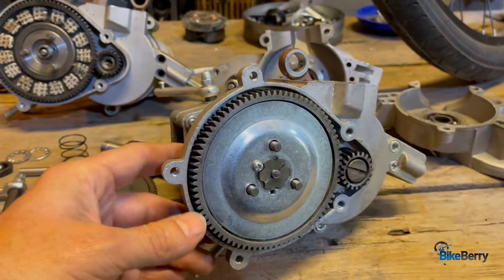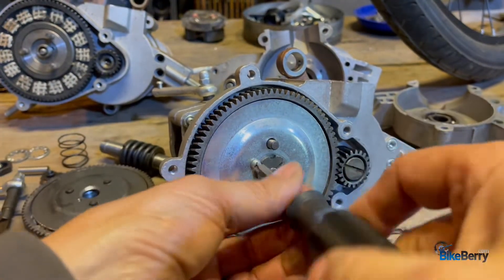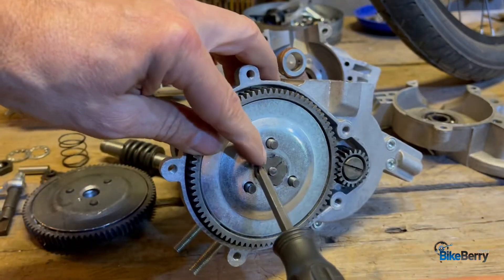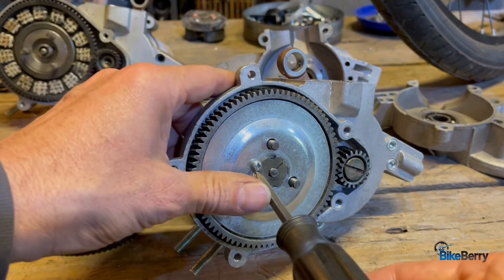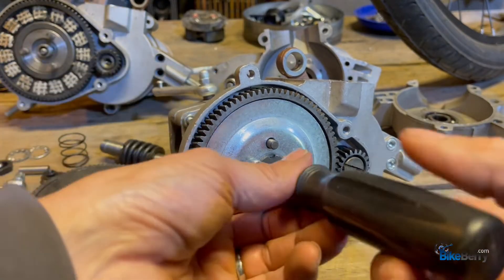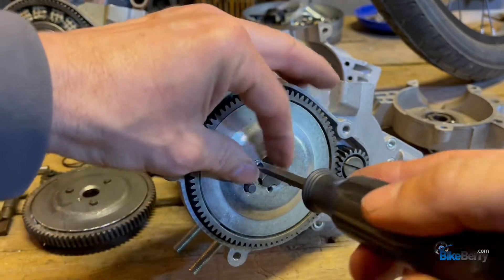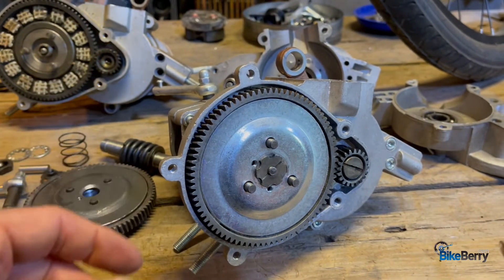So it starts off with removing the flower nut. First you got to remove this little screw that keeps it in place. Your adjustments — you can see these notches on here all the way around — that's your adjustments for the pressure. But we'll do another video on that. This is more of just wanting to replace the whole thing because you've worn it out.